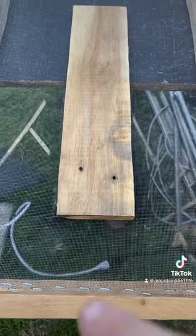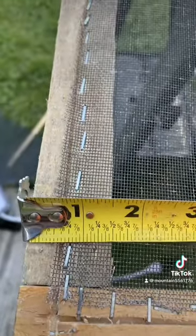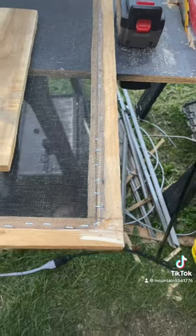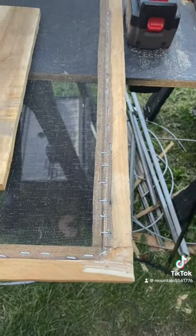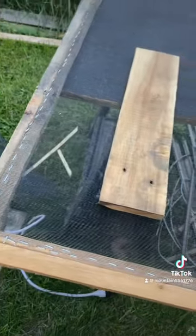I've ripped this down to an inch and a half. You can see here I have a brad nailer for the air tank, and I tacked up each corner, made a box — make sure it's squared up and everything.